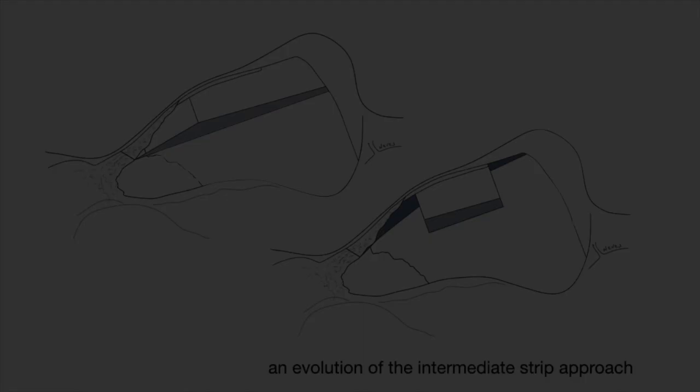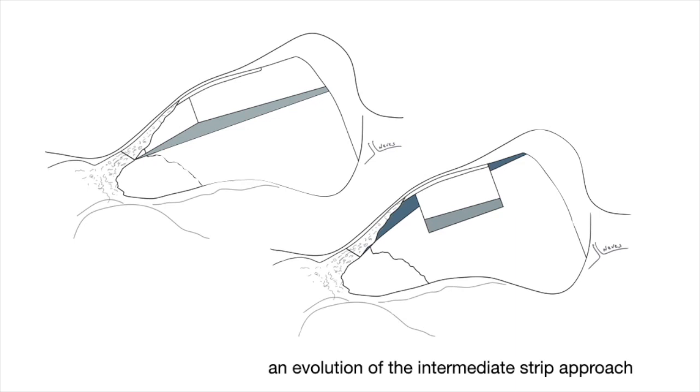The Tetris concept gives you that counteracting force. The Tetris is an evolution of the intermediate strip approach — approaching the septum in the midway — and it evolved to this. The difference is that instead of going with the cut all the way to the caudal border, I just preserve a natural strut. By doing that, you create a block that fits in a perfect spot, and it resembles the Tetris game.